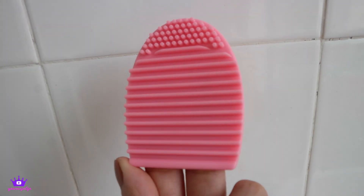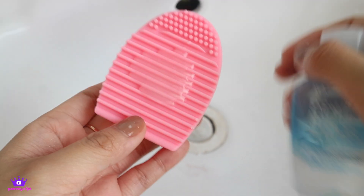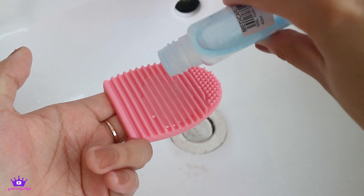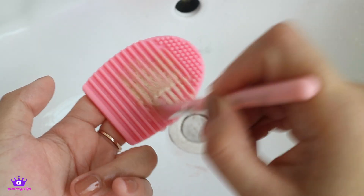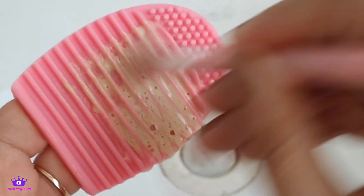So the first way is by using a makeup brush cleaner. If you don't have this, I will put the link on where you can buy it in the description box below. Then just apply a few drops of makeup remover — this is optional, pero mas madali kapag may makeup remover. And then just brush your dirty makeup brush into the bottom part of the cleaner.